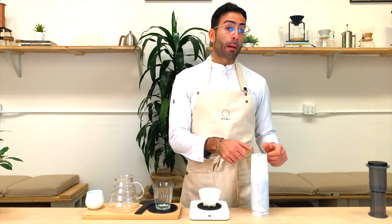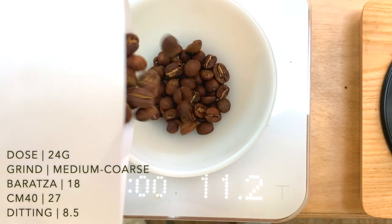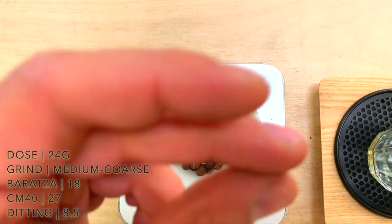We're gonna start by measuring our 24 grams of coffee, and we're gonna grind them medium coarse.